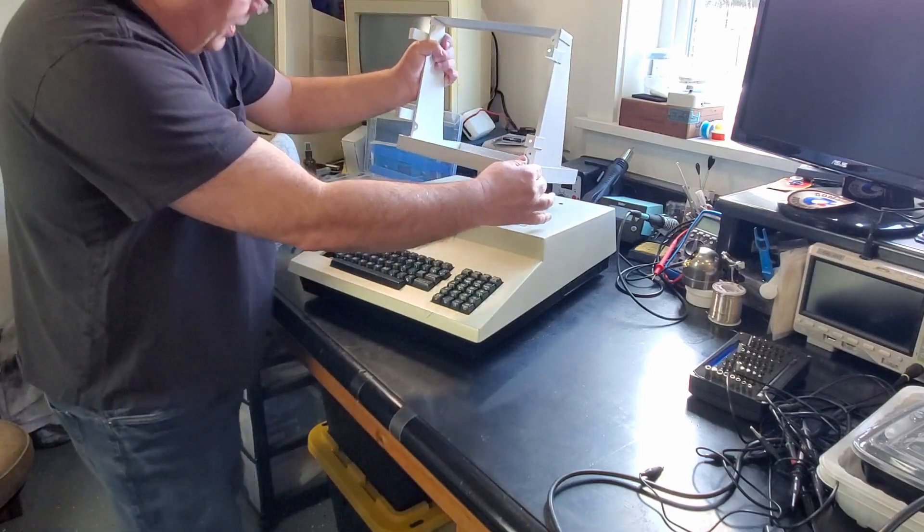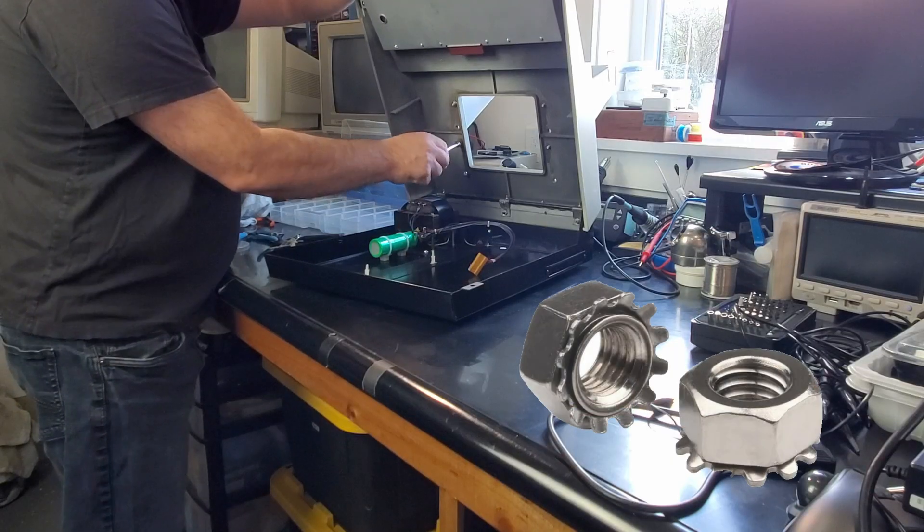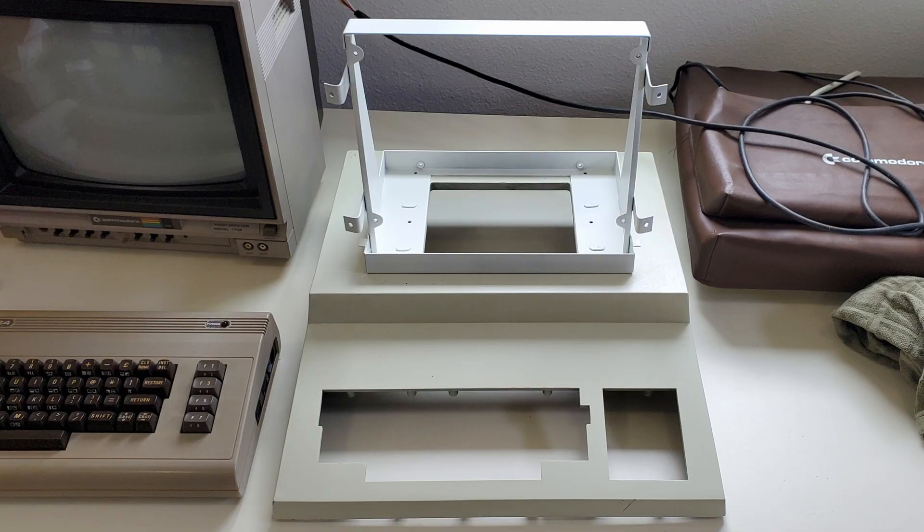The CRT chassis then just mounts to the cover with four Kep Nuts. Yes, they're called Kep Nuts — I didn't know that either. Man, that looks awesome!